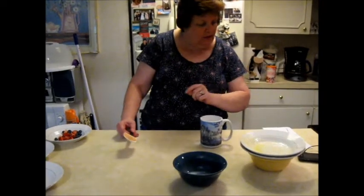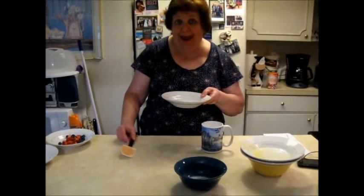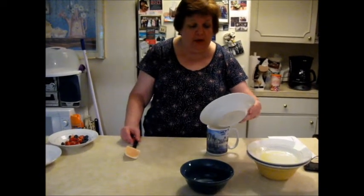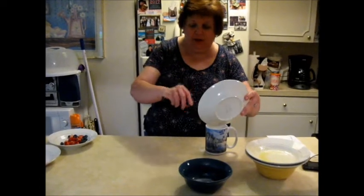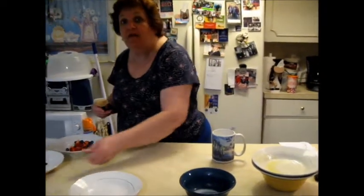Then it calls for one and a half teaspoons of baking powder and a pinch of salt. Now I put a little less than a pinch since the butter is salted. Then a half a teaspoon of vanilla.